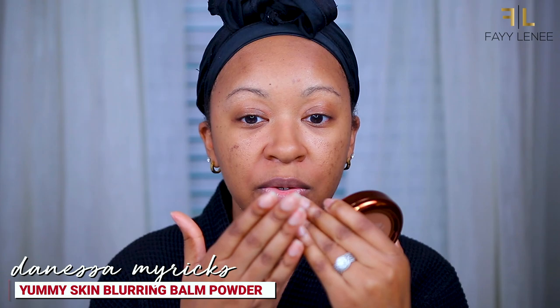Now let's move on to the reason you guys are all here — the Danessa Myricks Yummy Skin Blurring Balm Powder. This comes in a translucent shade you can use as a primer and also in tinted shades — a total of 11 shades. I have shade number seven. I originally picked up the translucent shade but took it back and got this one because you get primer and tint in one. If I don't want to wear a foundation I can wear this and get primer, powder, and coverage all in one product. It retails for $36.